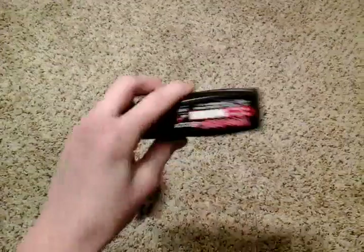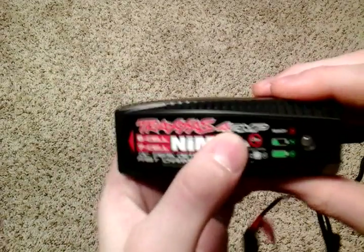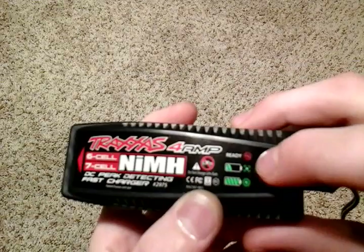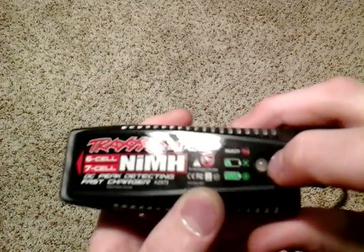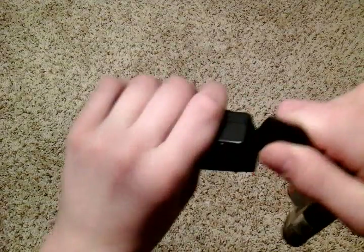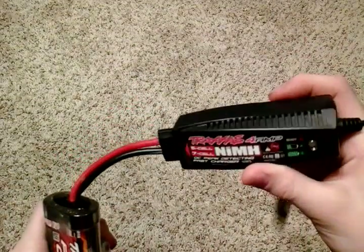With that out of the way, let's go on to the charger. Here is our charger — Traxxas 4-amp, nickel cadmium. Here is the LED light; that says 'ready.' Whenever this light is solid red, that means it's ready. You take your battery, plug it in right there, and then it will start charging.